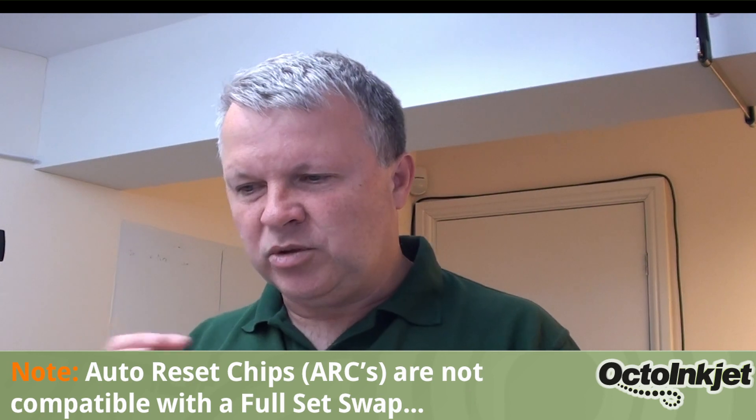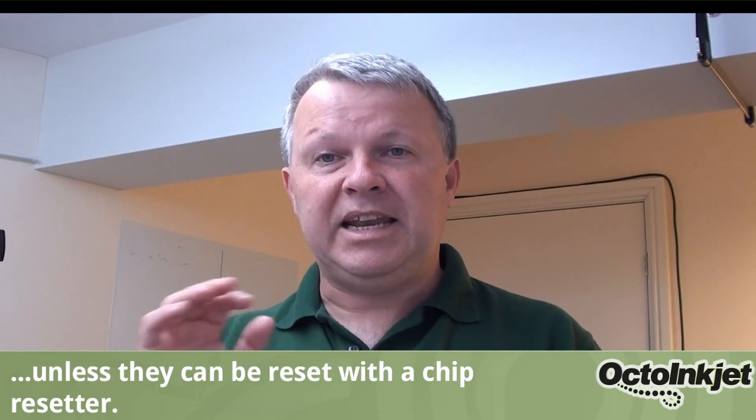Auto reset chips, unless they can be reset manually, won't work with a full set swap — so you can discount them straight away. Chip resetters, like the red setter here, will work fine so long as your cartridges are compatible with that unit. For example, the Canon Pro 10, the predecessor to this Pro 300, uses the PGI-72, which does have a chip resetter. That allows you to take your cartridges out to refill them, reset the chip so it reads as full when it goes back into the printer, meaning your ink monitoring can still tell you when one of those cartridges reaches empty.